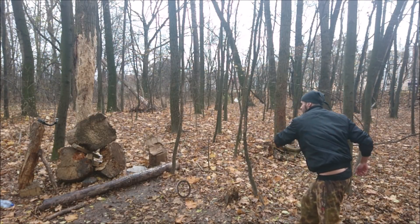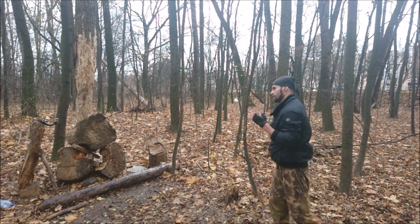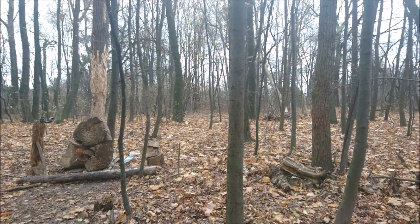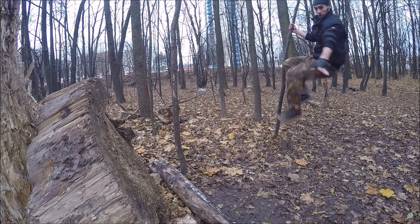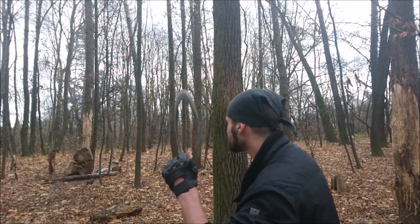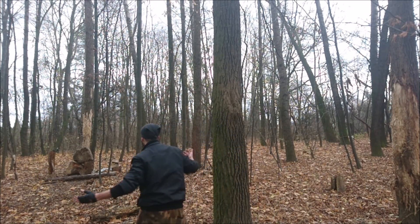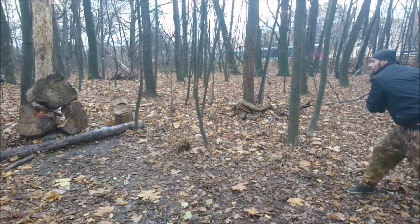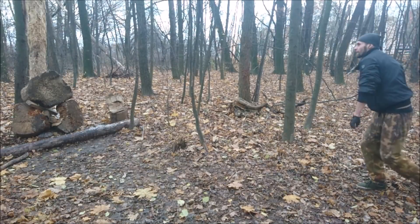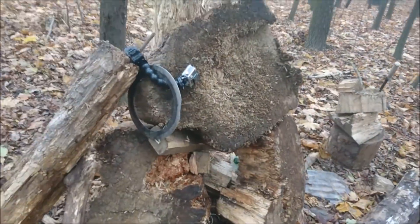Maybe I'm doing it wrong, but for me this technique doesn't work at all, and it feels very impractical. Let's rather try other cool stuff. I also tried some long distance throws, and one really epic trick shot for the end — what's up dude, perfect!